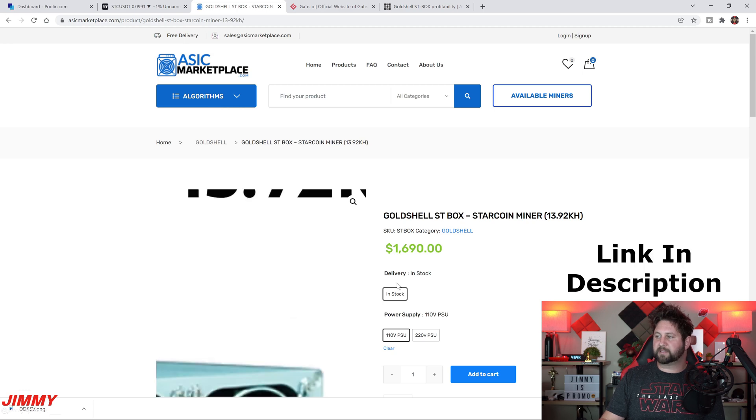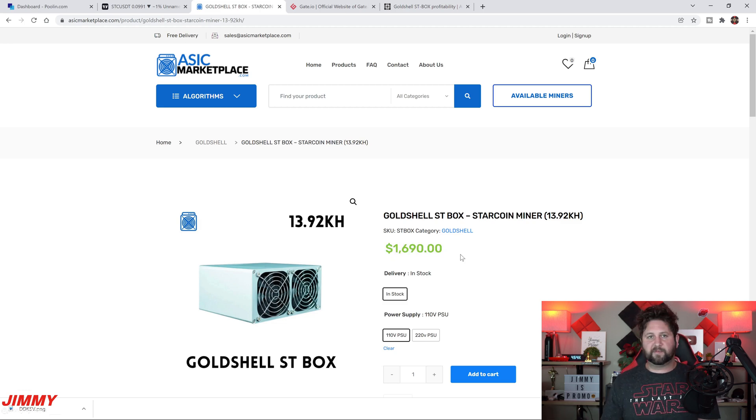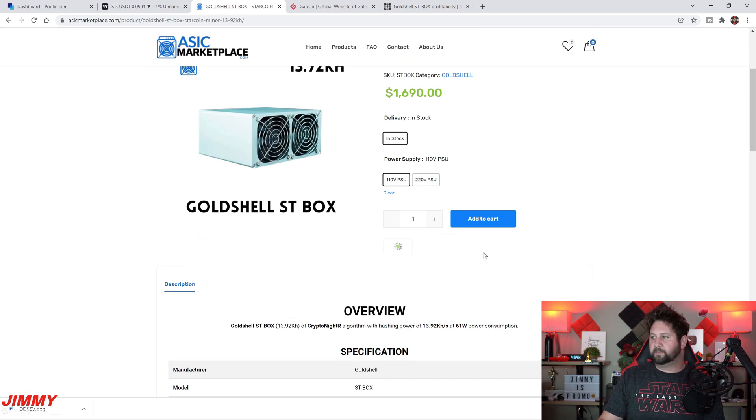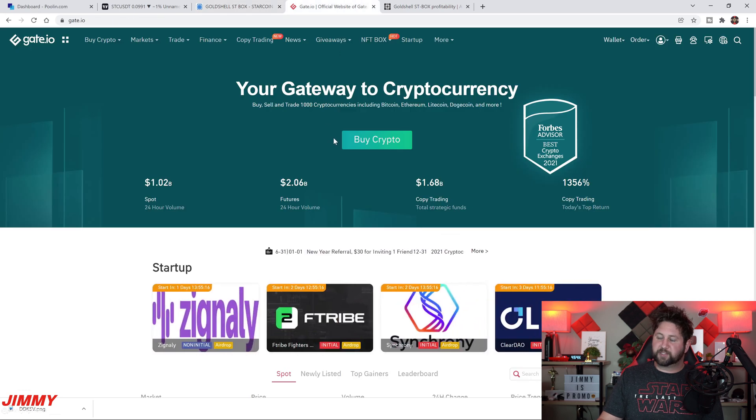Right here you can see the GoldShell ST Box — this is where I got mine from, and honestly it's one of the better locations to purchase it. Other than going directly to goldshell.com, their website always breaks down and crashes, you can almost never buy these boxes there, and they sell extremely quickly. In terms of all the verified locations, this is the best place to get it in terms of price and shipping speed.